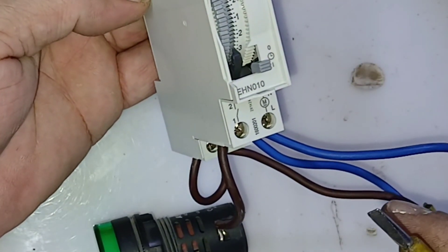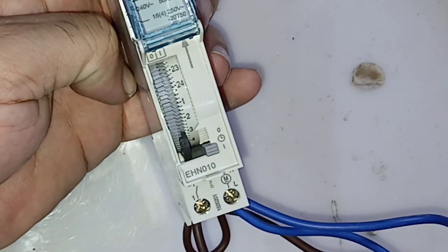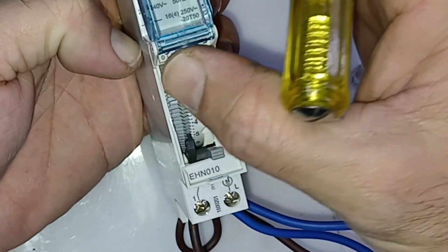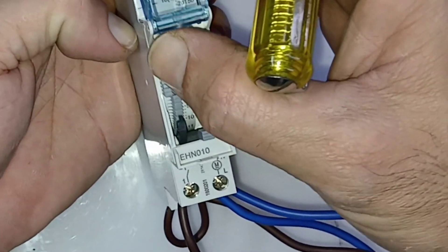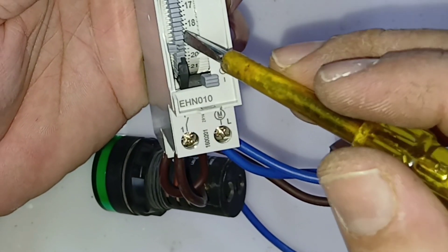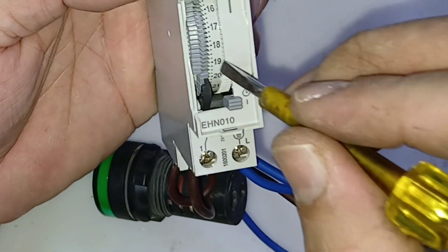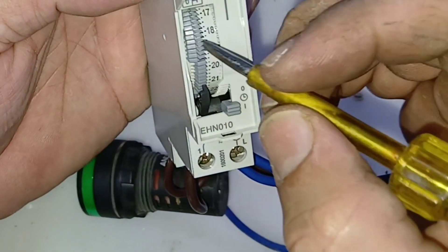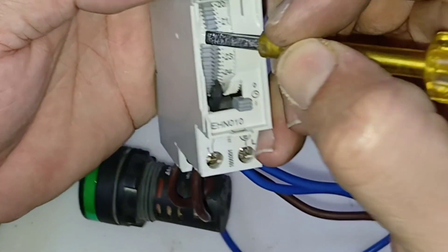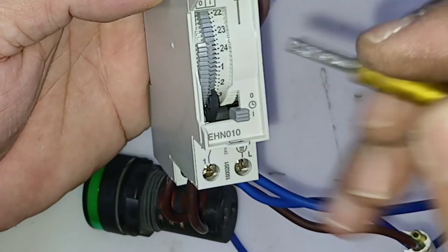After the connection, first you need to set the load and then set the time. For example, for a street light or any light, I want to switch it on in the evening — say from 19 o'clock (7 PM) I want my light on, so all the pins in that range will go to the on side. From 19 o'clock I need it on, so I will bring all pins to that side.